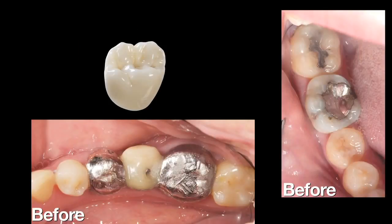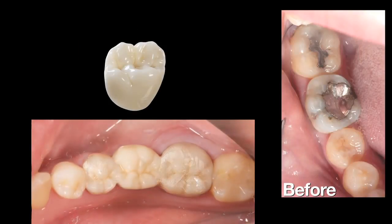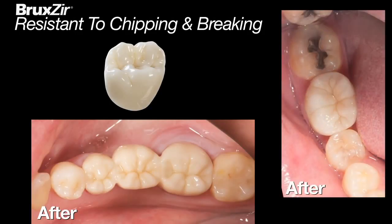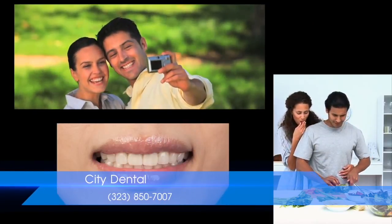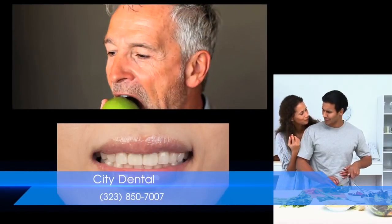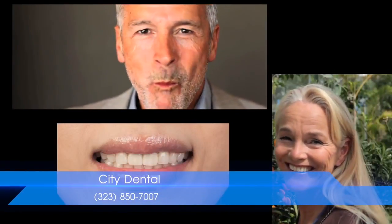Because Bruxer restorations have no porcelain overlay, they are more resistant to chipping, cracking, or breaking in the mouth. This makes Bruxer crowns and bridges ideal for anyone, including bruxers and grinders who have broken their natural teeth or porcelain restorations in the past.